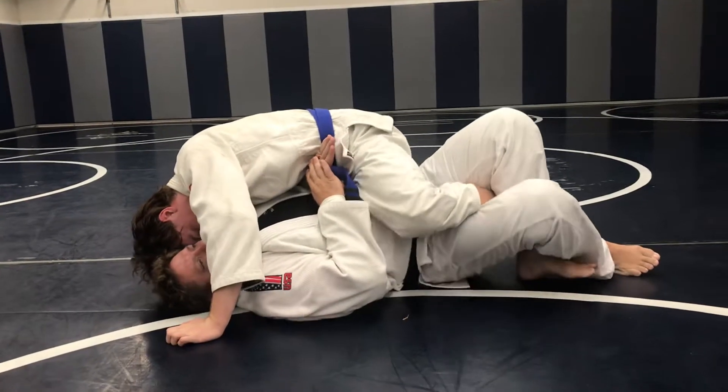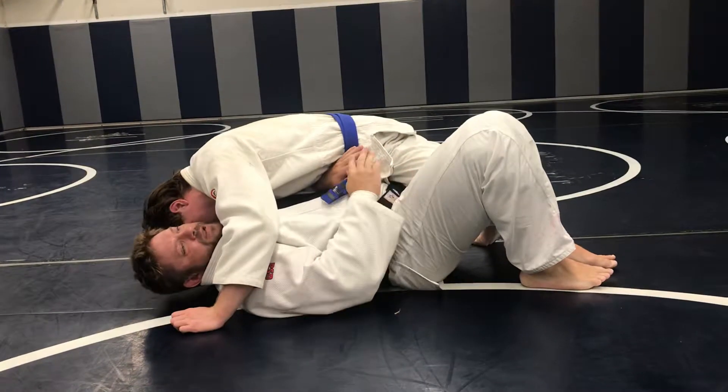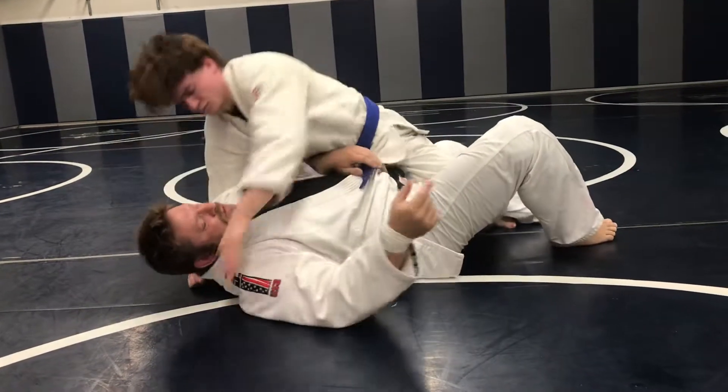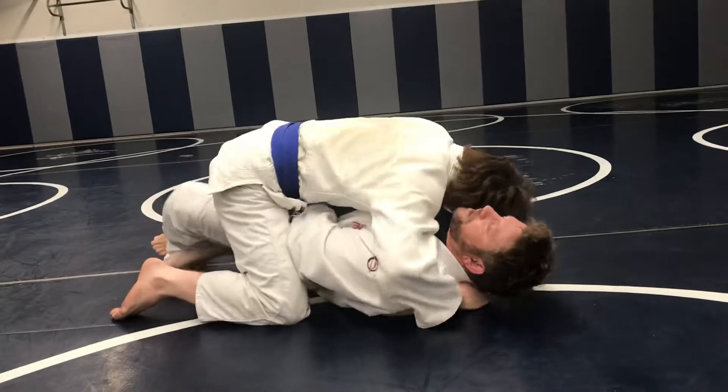In this position, I'm just going to turn my body. The leg is pinched right here, and then stop. We'll turn here for the camera — I just turn my body here.